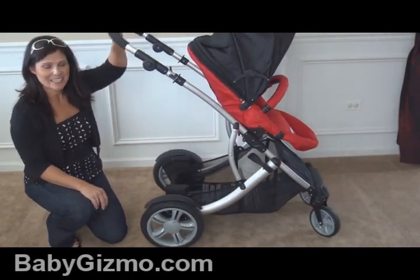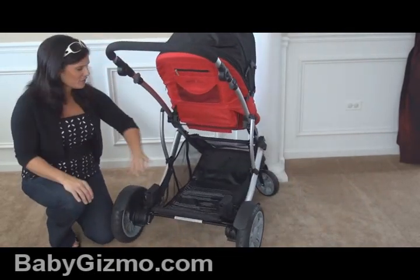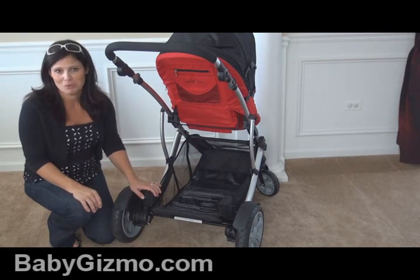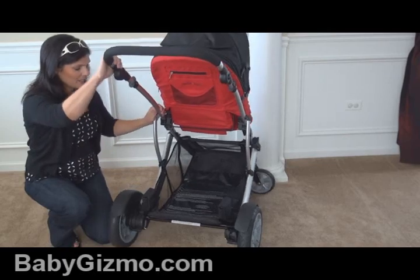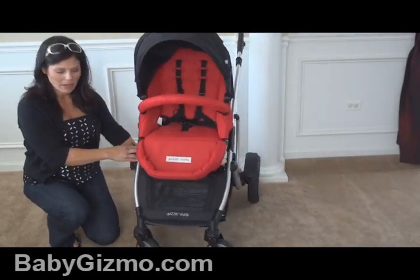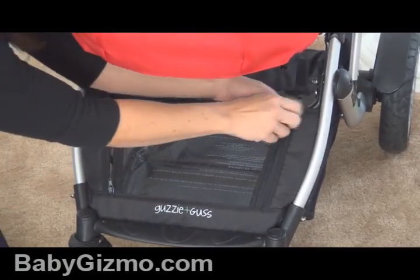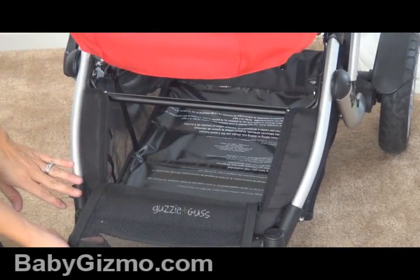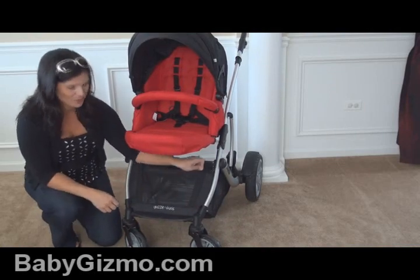Now look at this basket. In singles mode, this basket is ginormous — you're going to have all of this glorious basket real estate for everything you need for baby. It's very accessible even with the seat fully reclined. If you have a second rider in the back, you can still access the basket from the front — there's a little zipper that lets you get in and out from the front. They really thought about storage on this stroller.